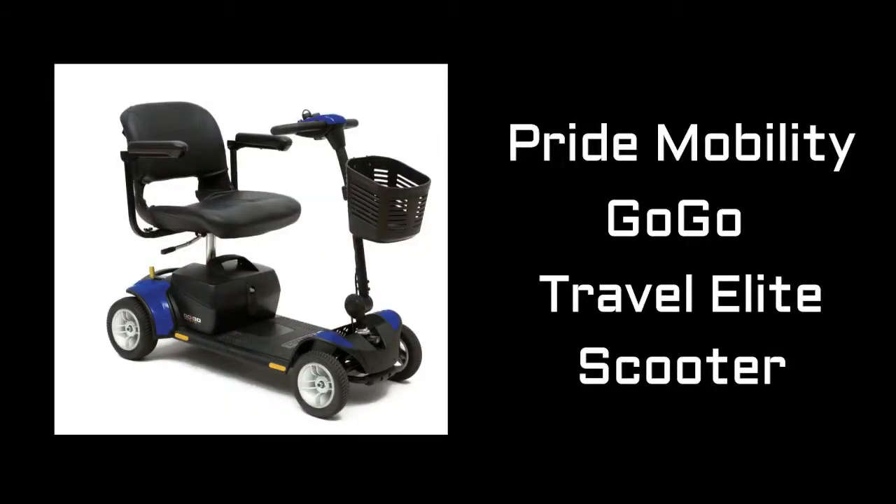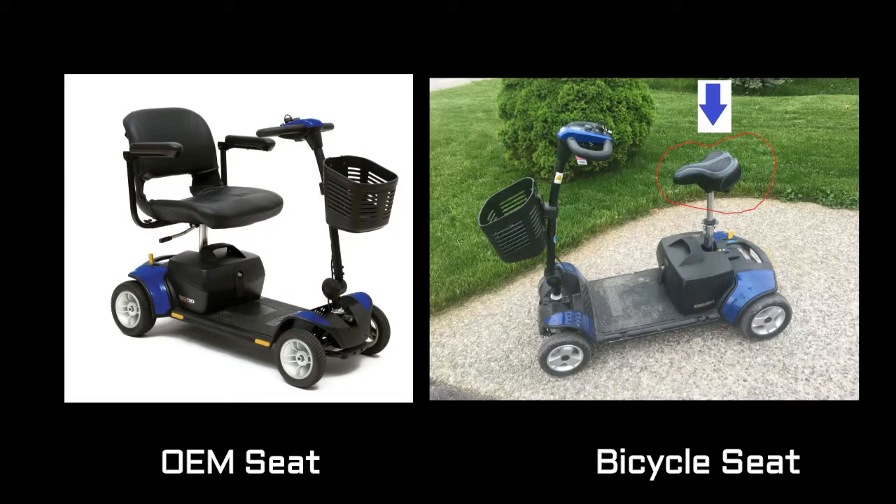This is the GoGo Travel Elite mobility scooter by Pride Mobility. It is an excellent product — it's the second one we've owned. What makes it unique is it is very lightweight and easy to take apart. We can actually pack it in the back seat of a sedan, and we take it with us on airplane trips, so it's been very useful. However, we found the original equipment seat to be kind of big and awkward, and my son didn't need that level of support, so we retrofitted it with a bicycle seat.